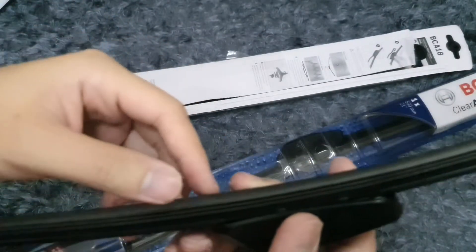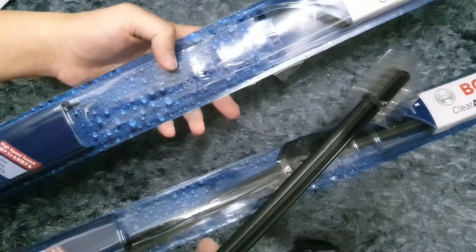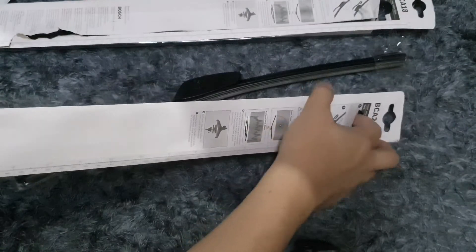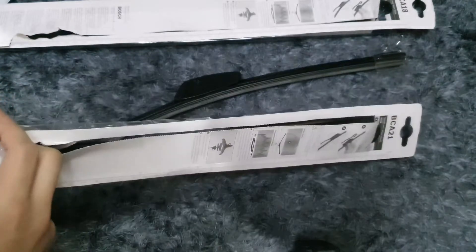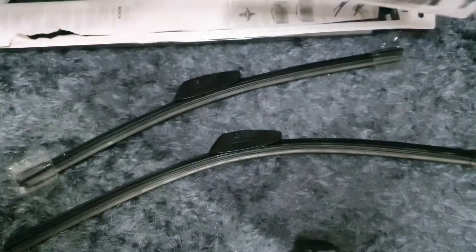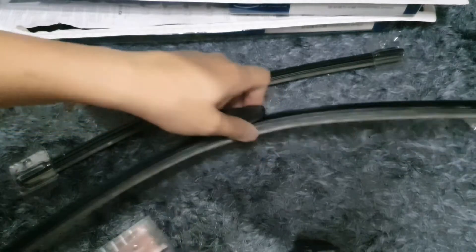Let's tape it together. So this is Bosch Clear Advantage Wipers. I hope these work out well — this is something I have to update later on. Let's just get it out of here. There's a tab there. That looks good. There is no protective film on the edge, but it seems to be decent.